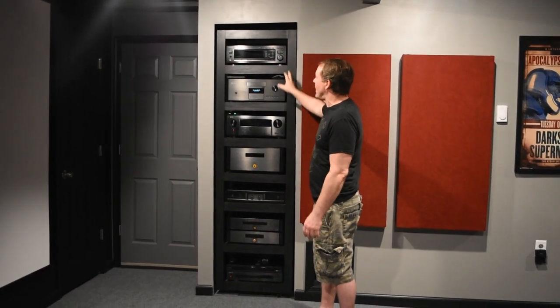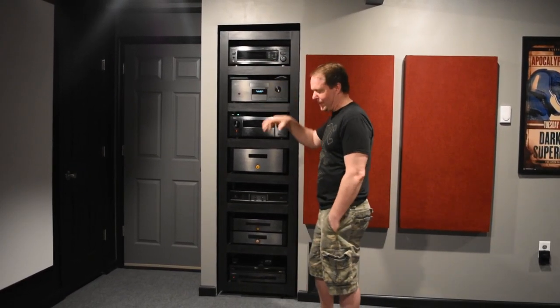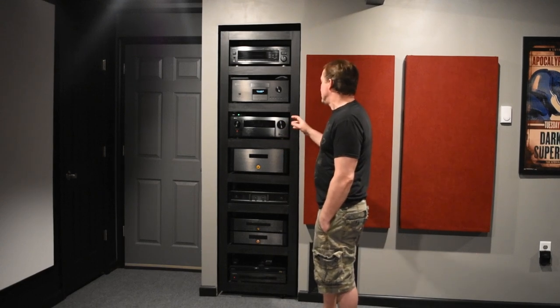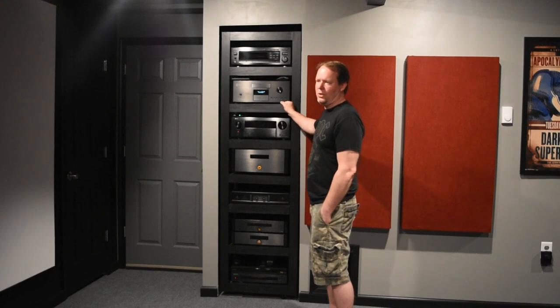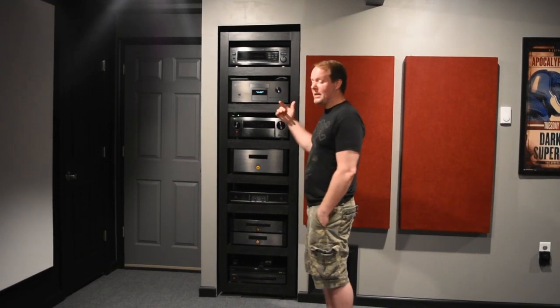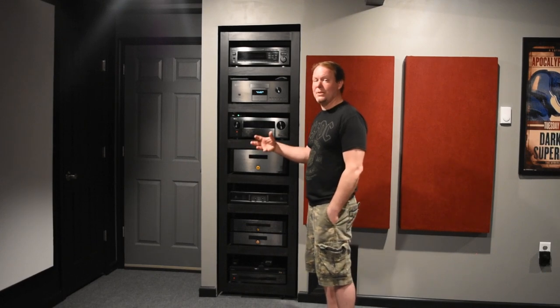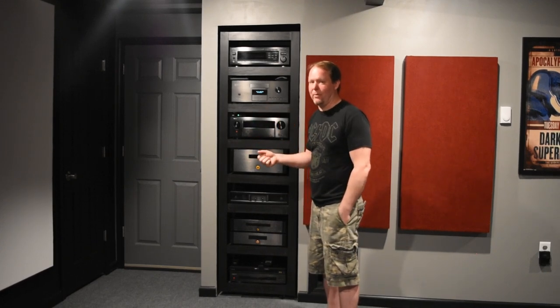Behind the rack we have our Wi-Fi and modem. There are three dedicated circuits to this rack, each with a 20-amp breaker — so we've got 60 amps there. The room itself is on another 20 amps, so we've got 80 amps dedicated just to this room. I can run a lot of power in here when needed.